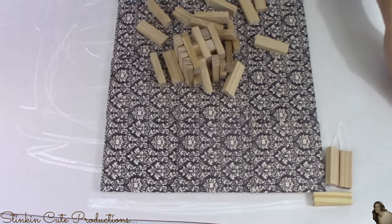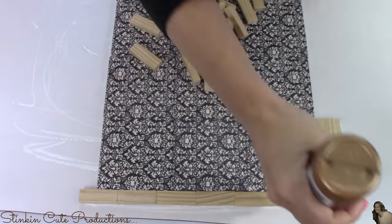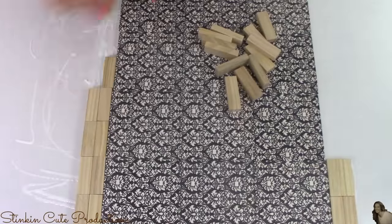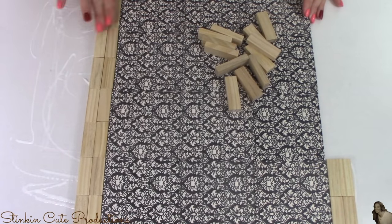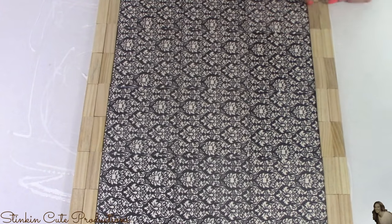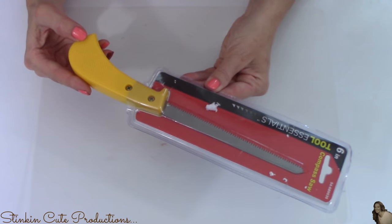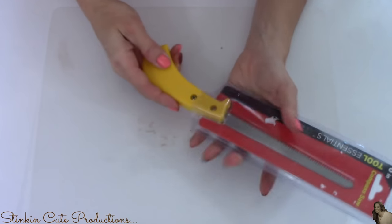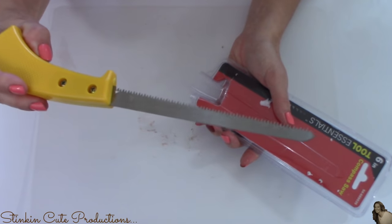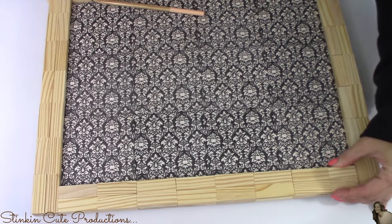Once I've got all 12 of my coasters glued down to the cardboard, I'm going to take the tumbling tower blocks and frame my coasters with the blocks, two blocks wide all the way around. On two of the corners, the blocks didn't line up perfectly, so I'm going to trim them up using a saw I picked up from the Dollar Tree. The wood is pretty soft so it was really easy to cut through, and just like that they fit right into place.